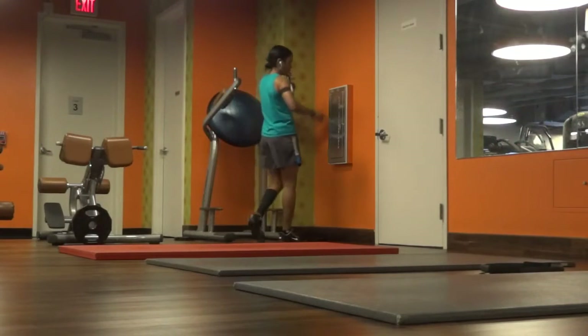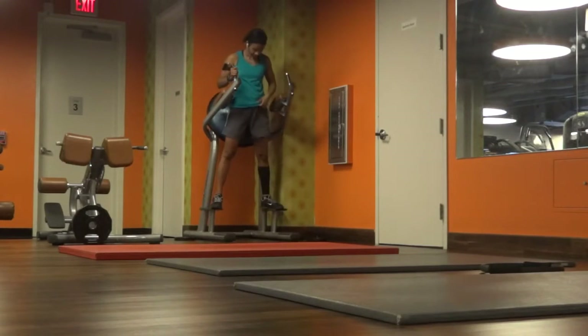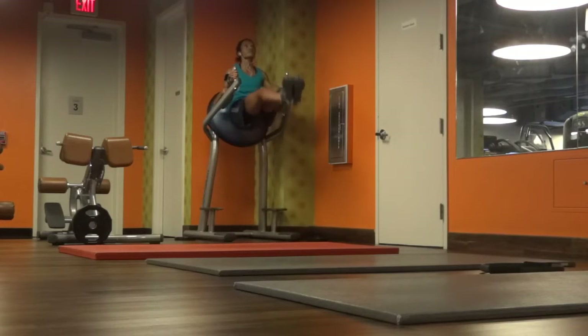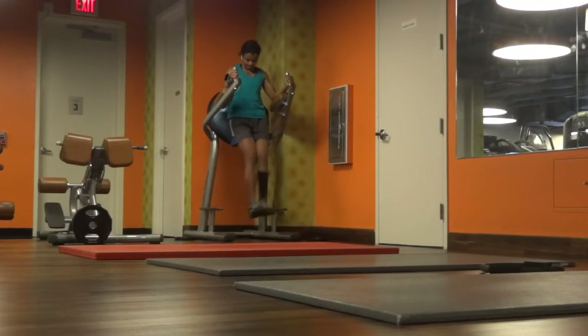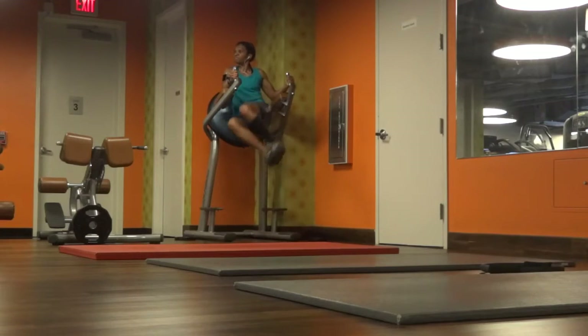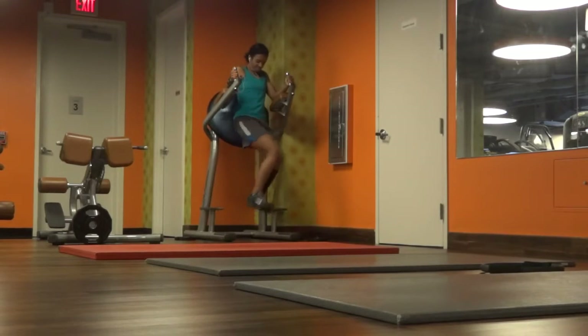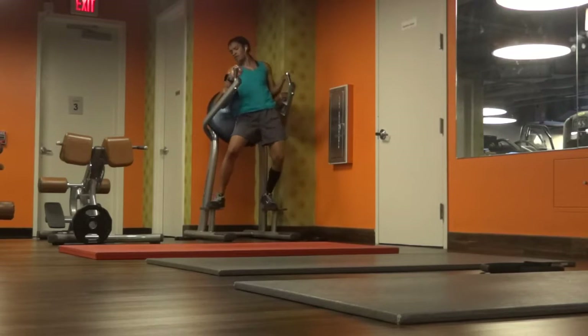I wasn't even planning on doing abs during this session but I felt pretty good, so I said let me try a couple of leg lifts. I turned the camera to face the captain's chair. I wasn't expecting to go that high, to tell you the truth. The main thing is to keep the core tight and try to lift the leg as far as you can. I decided to do some obliques as well. I actually did better than I thought I would be able to, because my lower back is still not that great.